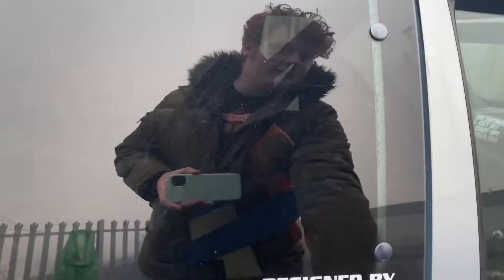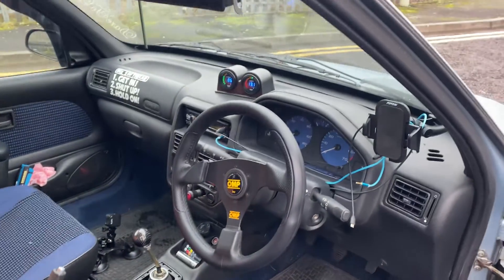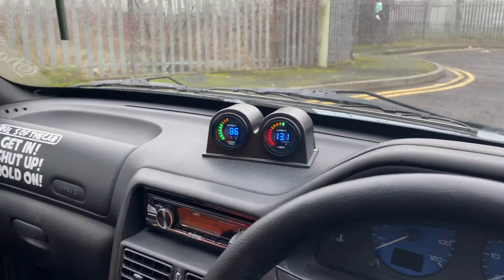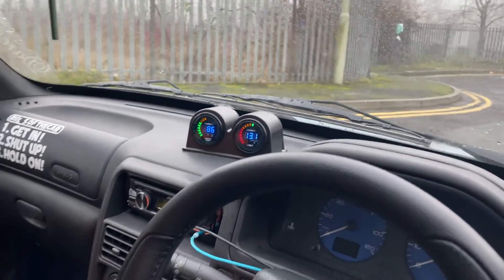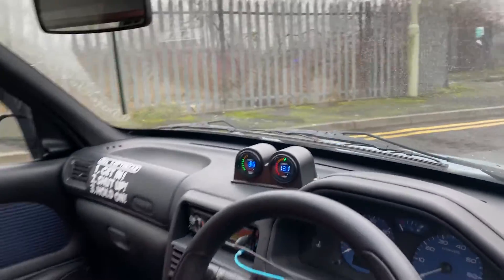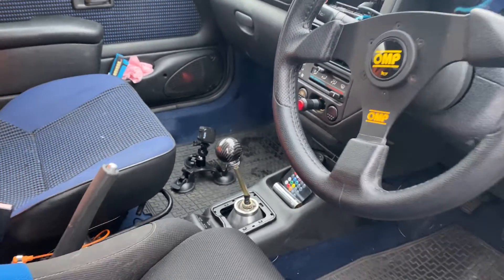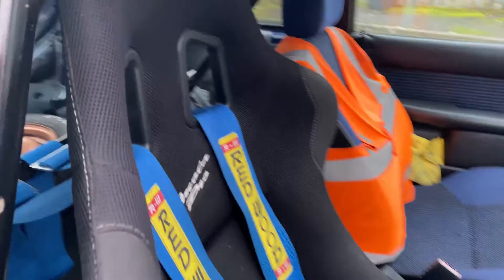Now let's take a look at the interior. Here he has a nice OMP steering wheel. It does have a little bit of a rally car feel to it inside. The 106 is great anyway, but with a few mods they just get better. There are a couple of gauges on the dash and the same dash holder that I had on my 106 turbo, if you've ever seen those videos.